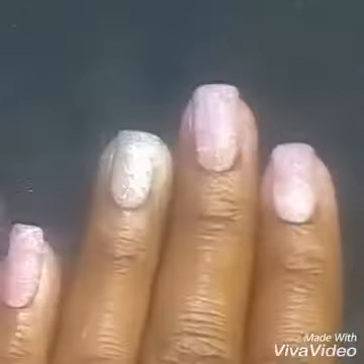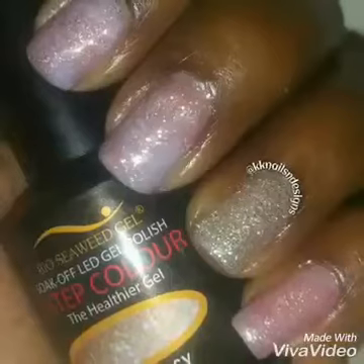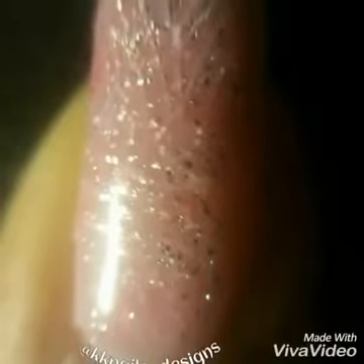A very simple mani, nice and shiny and pretty and beautiful. I hope you enjoyed that — please rate thumbs up, comment and subscribe. Happy painting!